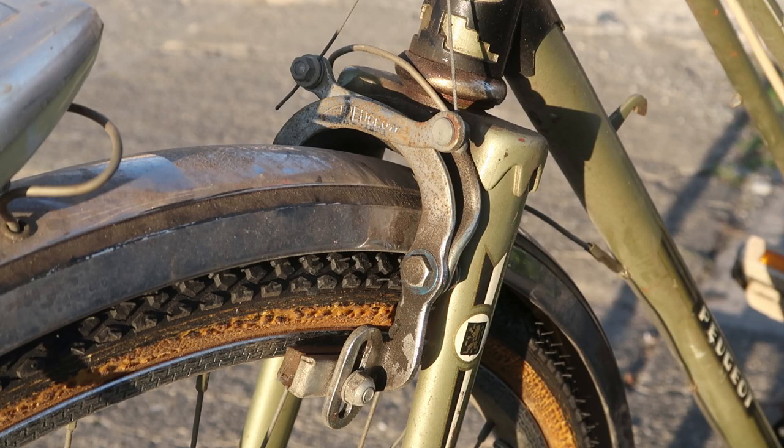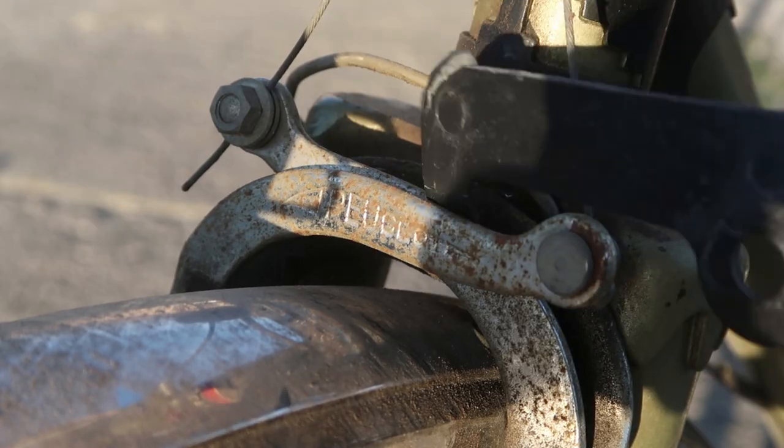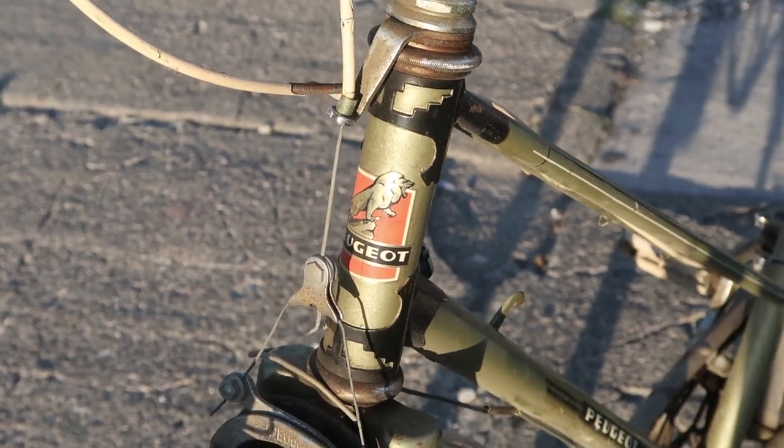Here's that front brake I was talking about earlier. I figured it was going to be a MAFAC but it's labeled Peugeot — right there. Peugeot. And another thing that says Peugeot is the head tube decal.